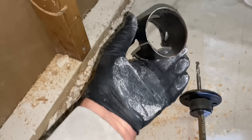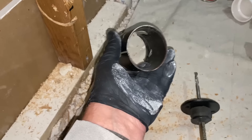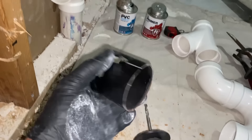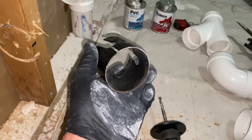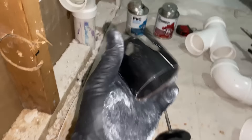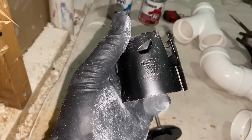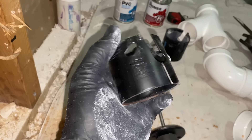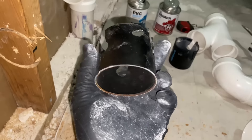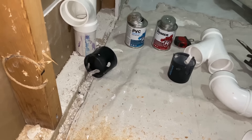I can't believe this — it hit a nail in there and literally snapped off the spider, the opener. Look at this — a complete piece of garbage. A 70 millimeter or two and three quarter hole saw. What a piece of shit. Wow. Incredible.